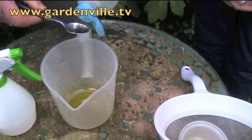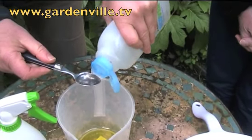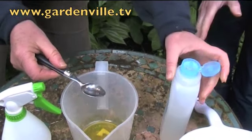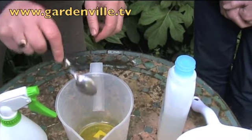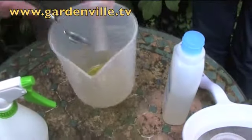Now the next thing we need — we add a teaspoon of liquid soap or washing up liquid. What sort of soap? I'm using an organic washing up liquid here. Because you're very into organic. Well, we don't want to put anything nasty on it — it eventually gets through the whole ecosystem. So you're keeping it as natural as you can.